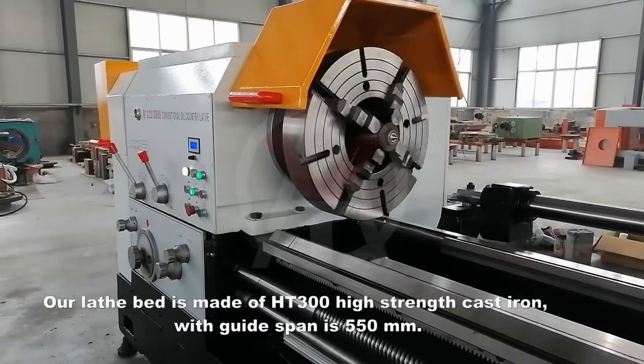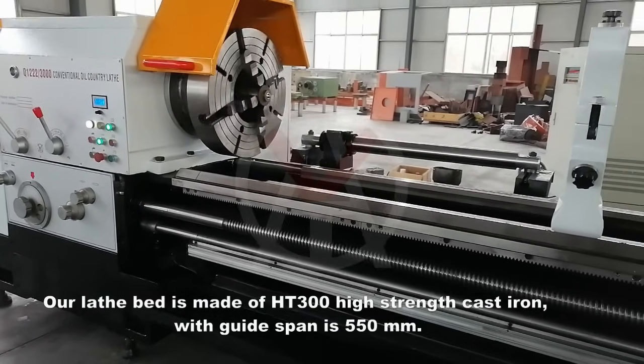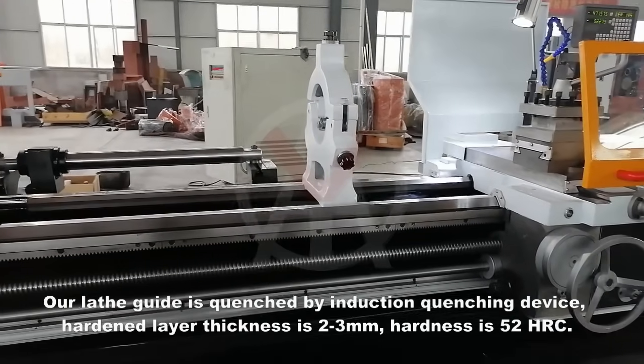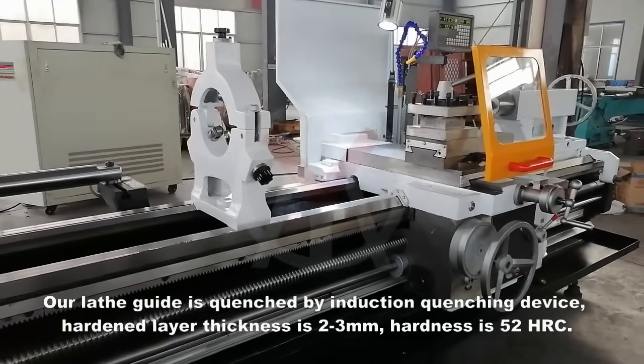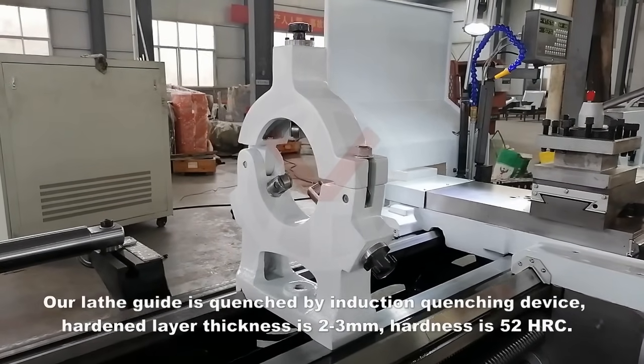The lathe bed is made of HT300 high strength cast iron, with a guide span of 550 mm. The lathe guide is quenched by an induction quenching device, with a hardened layer thickness of 2-3 mm and a hardness of 52 HRC.